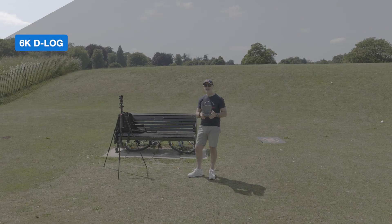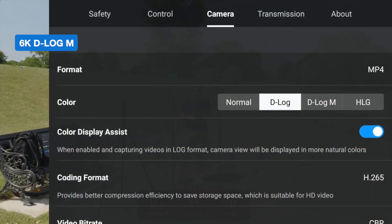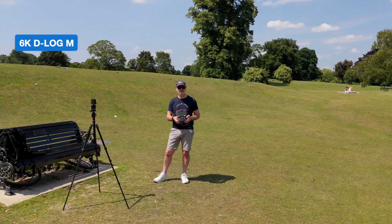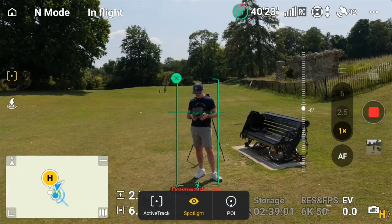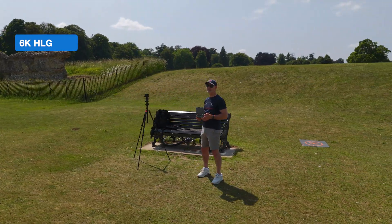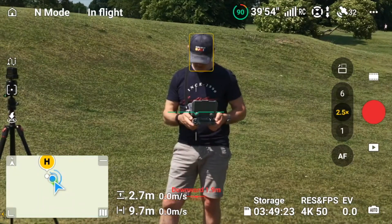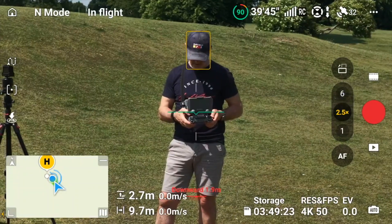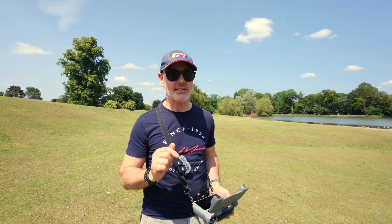That's the D-Log — let's see how that looks. Okay, and then D-Log M — let's have a look at that. HLG. Now onto the longer lens — as you can see we don't have the 6K option, and neither do we with the telephoto. So that's our little experiment with 6K.